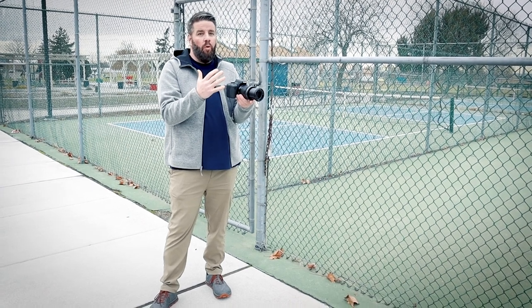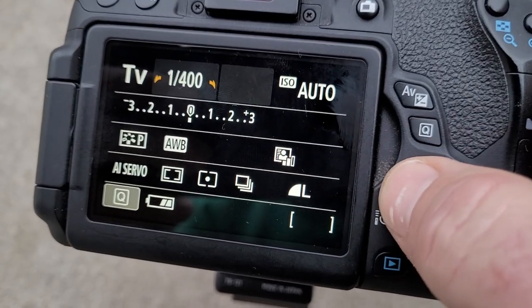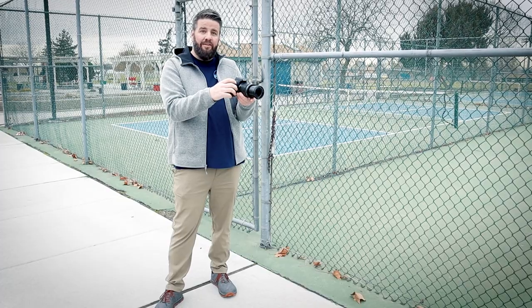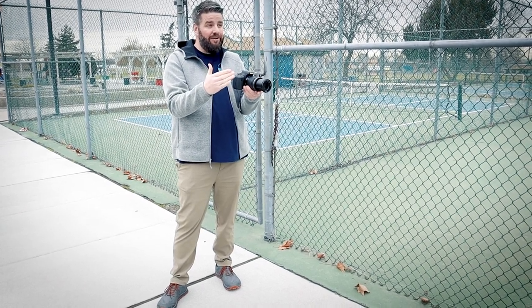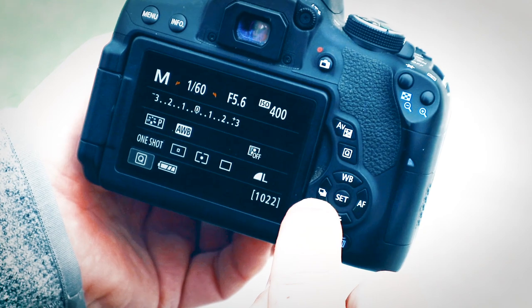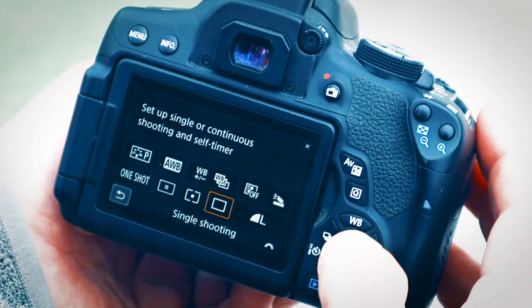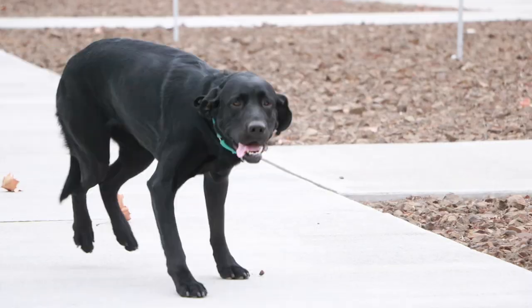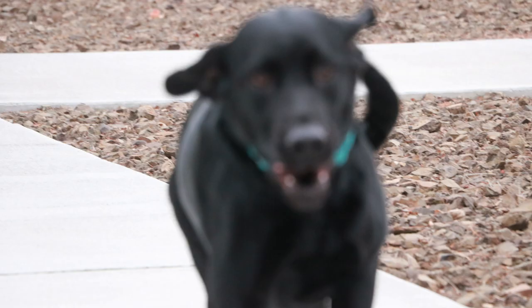Now I want to show you what happens when we're shooting in One Shot with moving subjects. I've got my dog Luna down there and I'm going to have her run towards me. I'm also going to set my drive to continuous, meaning as long as I'm holding down this button, the camera keeps taking photos. Let's try this on One Shot and see how it turns out. My dog clearly doesn't photograph very well, but notice how in that first photo she is in focus, but by the time she gets close to the camera she's blurry. That's what happens with One Shot — I never gave the camera a chance to refocus because I was shooting so quickly, and as she came closer she got more and more out of focus.